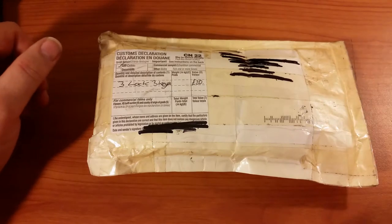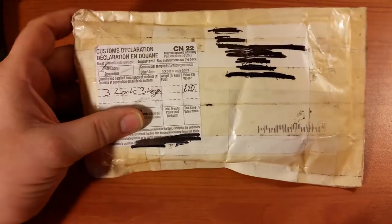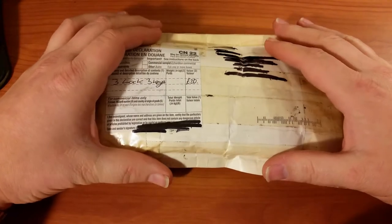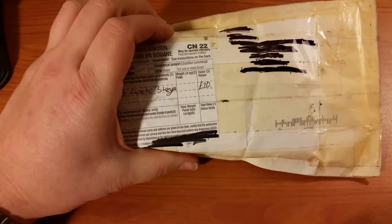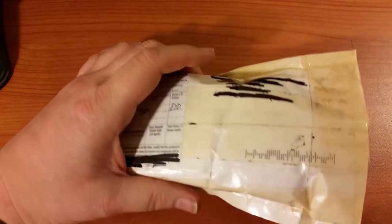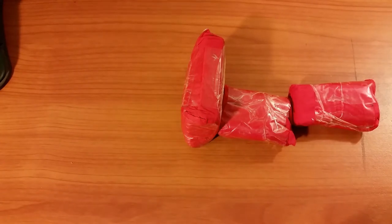Hey everyone, just bringing you another package day. This time it's a parcel from the United Kingdom, sent to me by Tristan Booth. Tristan, I am very happy these locks finally got here — they took a couple of weeks. All right, let's go ahead and see what he included. I know he said he was sending some really cool stuff. Let's take a look — we got three little red packages.